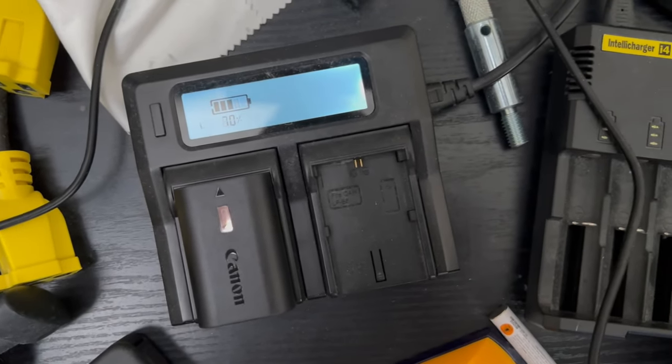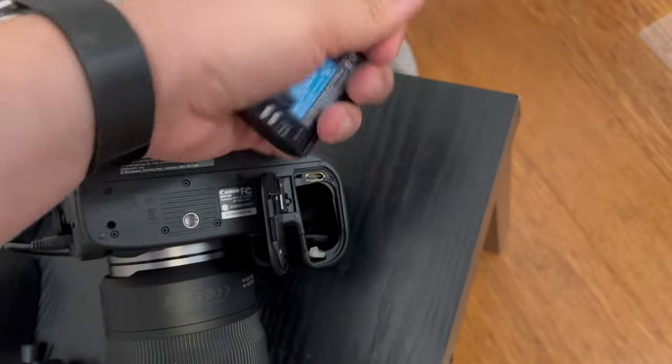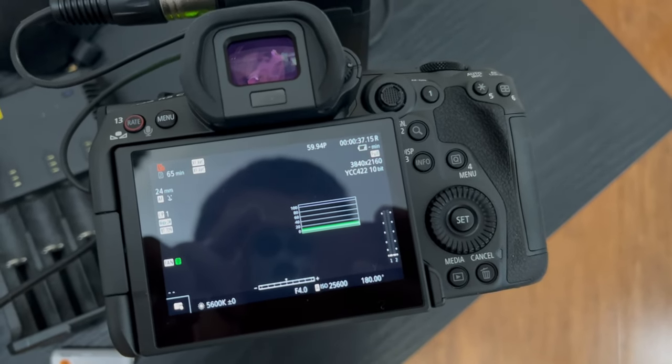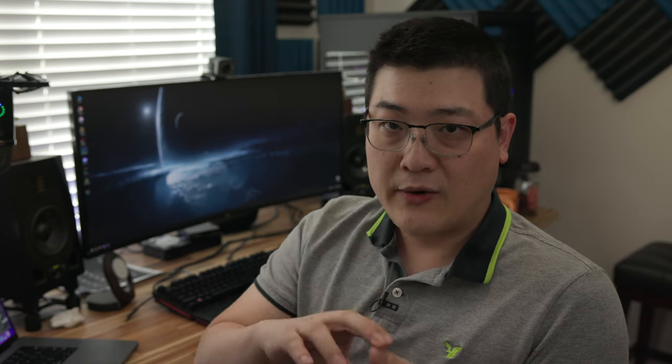I don't know if it's because the cinema OS requirements are a little different than the stills OS. But if you were to pull that battery out and put it on a charger that shows percentage, you're going to see anywhere from 50 to 60% battery left. This is very telling — it's kind of why I think so many people are going through so many batteries. You're really only draining about half of the battery capacity before the R5C says it's done. I don't know if that's because the operating system requires just that much more watt-hours to operate, or something about the power draw — they don't want it dipping too low. I'm completely speculating at this point.